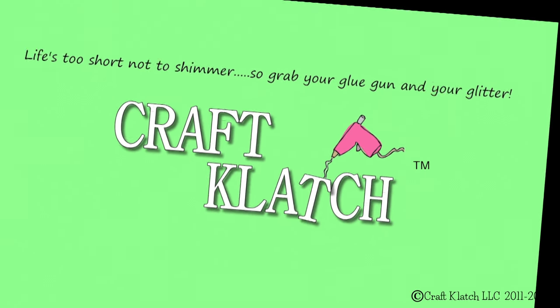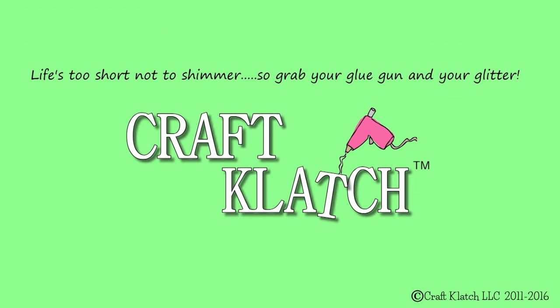Hey everybody, it's Mona here, Craft Clotch. Today we're doing an inexpensive shark wall hanging. It's going to have kind of an old rustic look to it. It's going to be inexpensive, it's going to be easy, and I think it'll be fun.